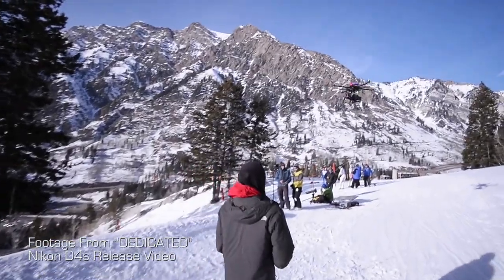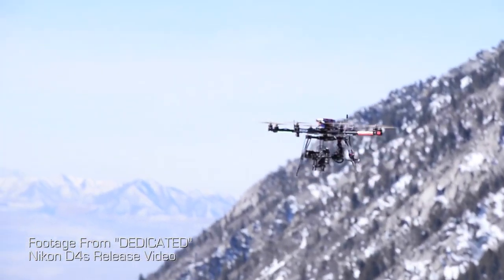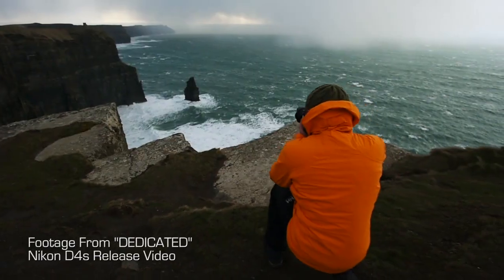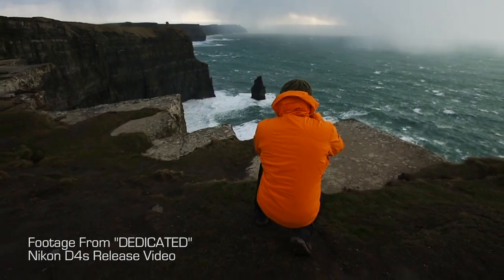Sean is a fantastic helicopter pilot, so we now have one Movi M10 mounted to the bottom of the FreeFly heavy lifter. We use another Movi M10 that will often times mount to the end of our jib arm. Having the Movi on the bottom of the helicopter or on the end of a jib arm gives us the ability to constantly be reframing shots and focusing on our subject while we're rolling the whole time.